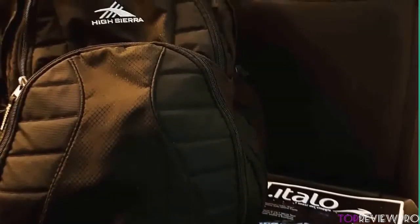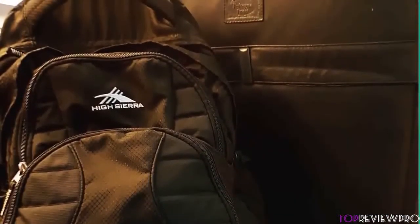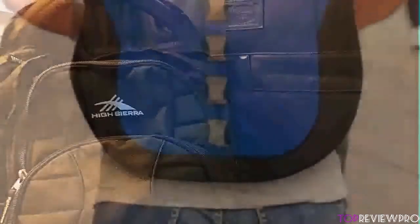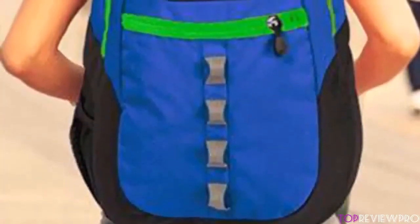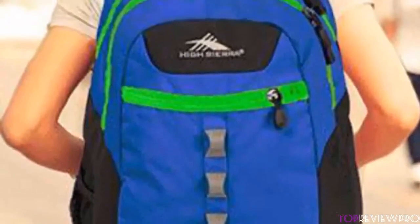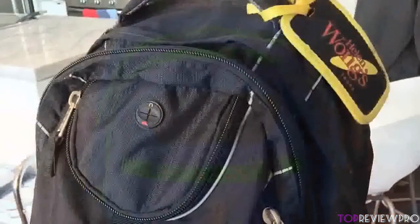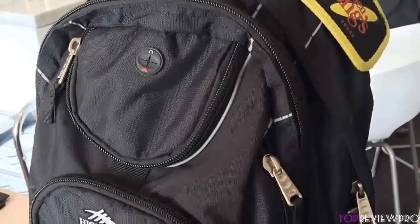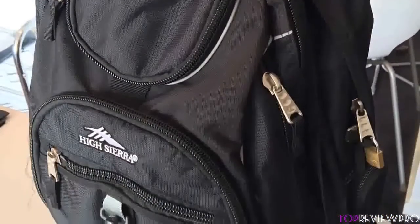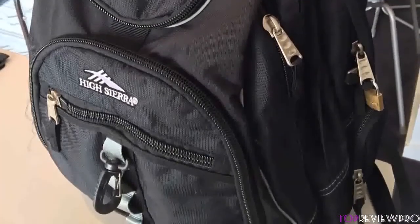This backpack is very comfortable because it has padded S-shaped shoulder straps with a suspension system giving you great comfort when wearing it. You will also be amazed at how elegant it is. The plenty of slots available are easy to reach and secure enough that you won't worry about any valuables inside. You can open every compartment with ease because the zippers are very smooth. This backpack is an excellent all-arounder, keeping you very organized and comfortable wherever you go.